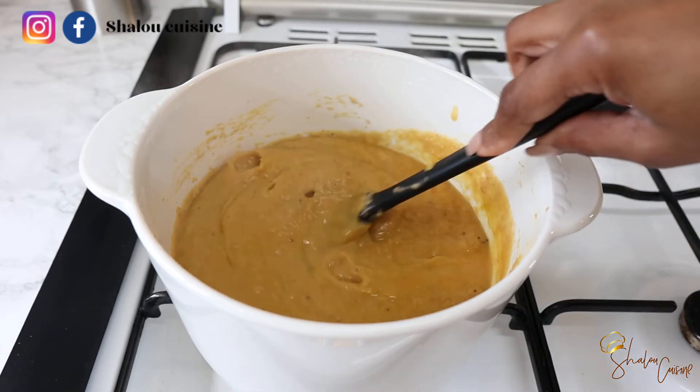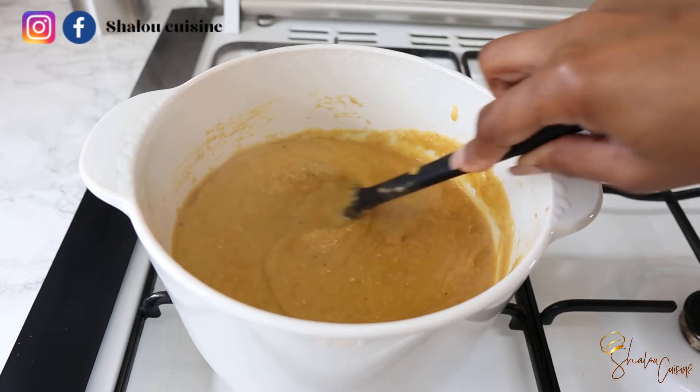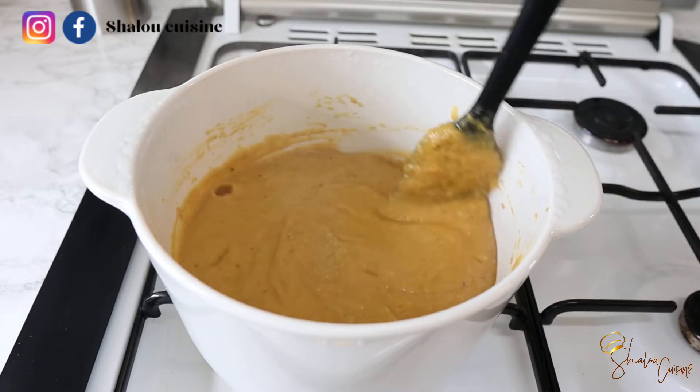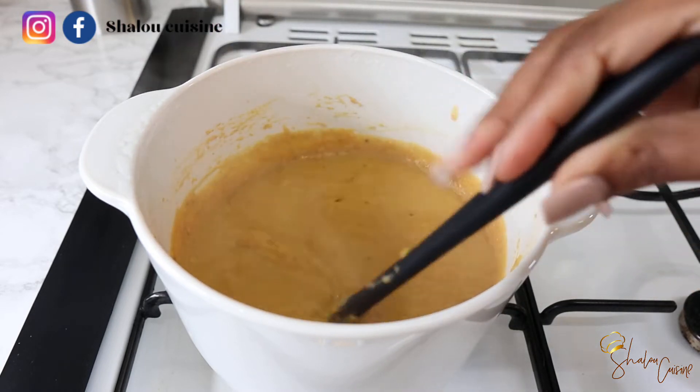Hello guys and welcome back to my kitchen. Today I am showing you how to make this delicious plantain porridge. Trust me, you will love it, so if you're interested just keep watching.